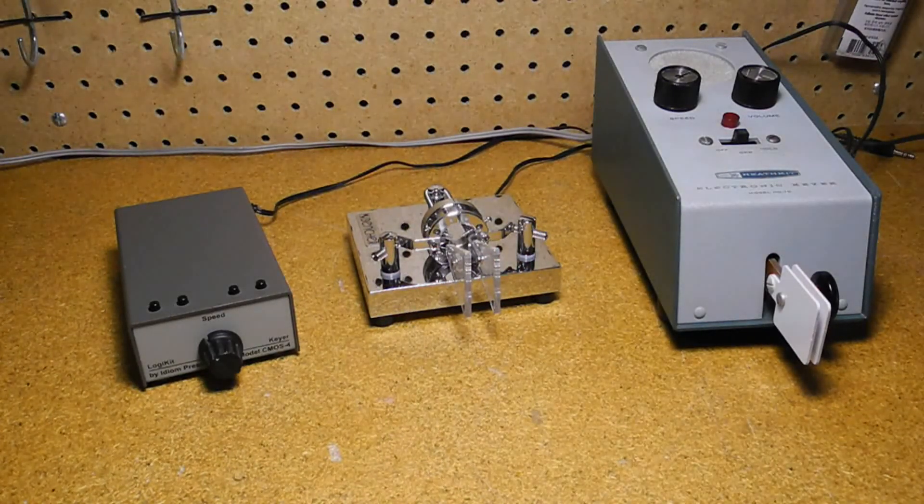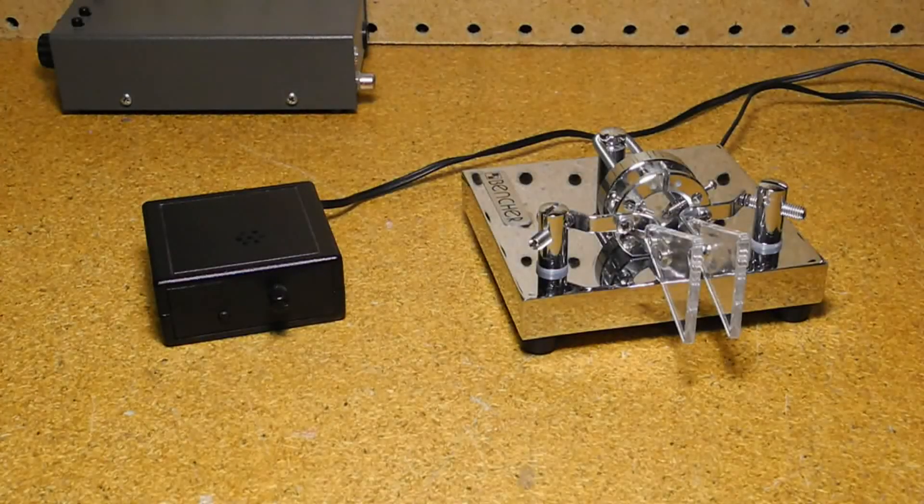The Heathkit HD-10 has a simple circuit and doesn't support iambic keying. Here's another modern unit, the HamGadget PicoKeyer Plus. It has a microprocessor inside and runs on a coin cell that can last for years. It has memory, iambic mode, and can switch high voltages of either polarity. It was a kit that cost $26 including the case.